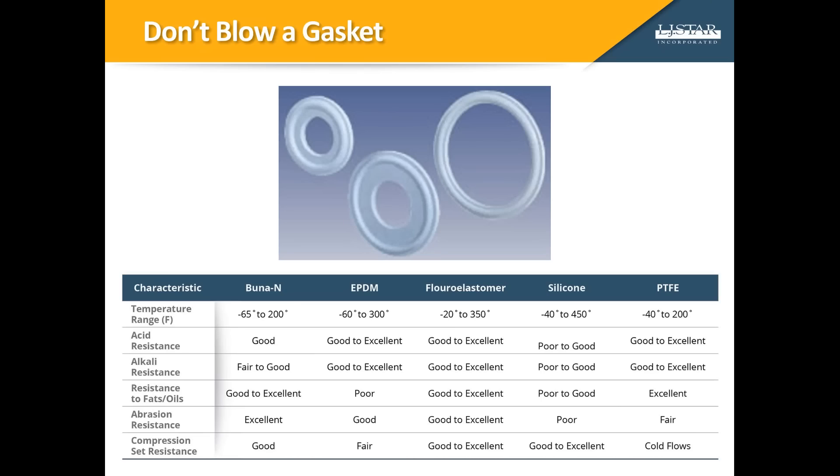A gasket provides a leak-proof seal between the two ferrules when properly clamped. FUNA, EPDM, VITON, silicone, and Teflon or PTFE are commonly used gasket materials. Selecting an appropriate gasket is essential in maintaining a safe, clean, and leak-free connection. Temperature ratings and resistance to degradation are key factors when determining the best gasket material for a particular application. When deciding on a gasket material, consider compatibility with the material being transferred, including cleaning solutions, as well as the operating pressure and temperature of the system.